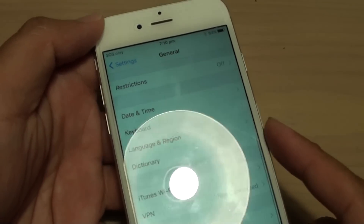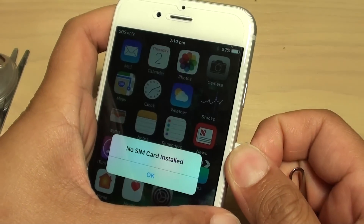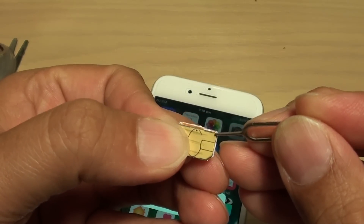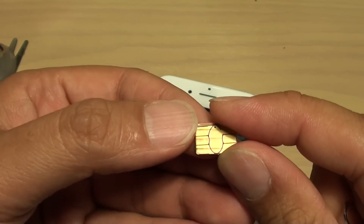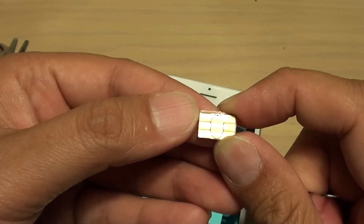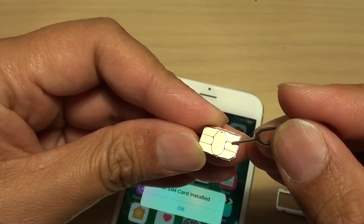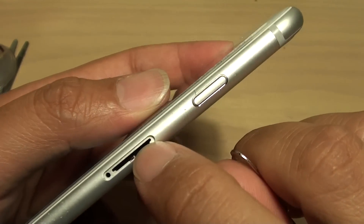Another solution — make sure your SIM card is properly seated. If you are using a SIM card that has been cut, it can cause issues. For example, this SIM card has been cut from a micro SIM down to a nano SIM. If it's not cut properly or is too old and worn, it no longer works properly. Replacing the SIM card can help fix the problem.